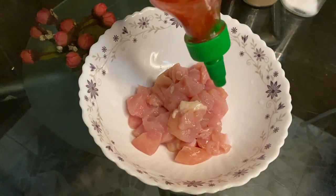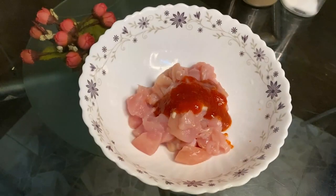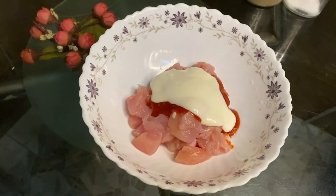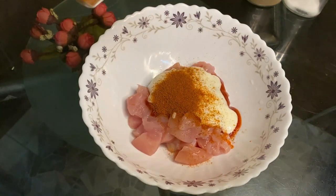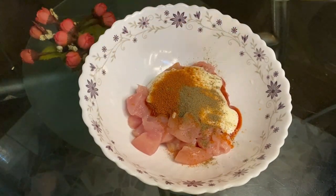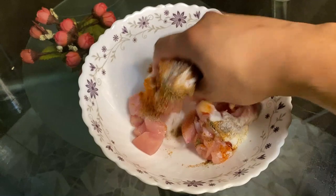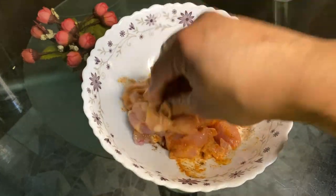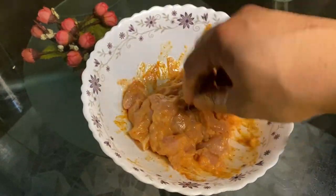Now, let's add the marinade ingredients to the chicken. First, I'll add the sriracha. Next, our mayonnaise. Then our chili powder. If you like it spicy, you can add more. Add our pepper. Put in some salt and mix everything together. Guys, if you're not using gloves, make sure your hands are clean — otherwise it might get even saltier!